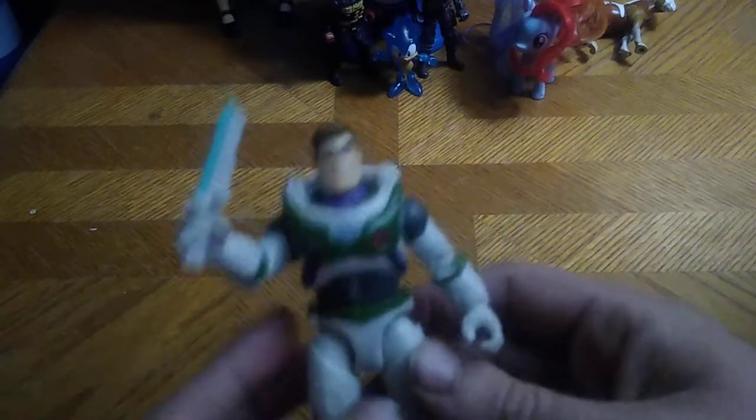I loved Buzz when I was a kid back in the mid-2000s because I grew up with Toy Story 1 and 2. This is probably way better than the Buzz Lightyear from Star Command — hands down, I love this Buzz. He is definitely going on my shelf. That's all there is to say for Mr. Lightyear.